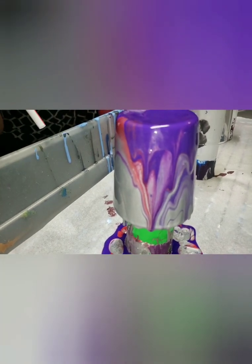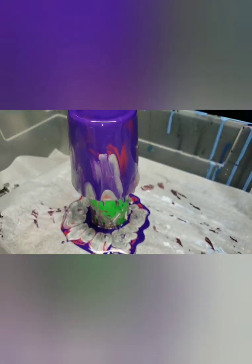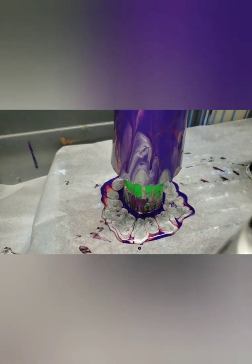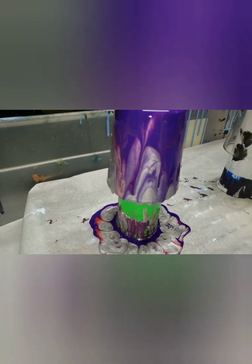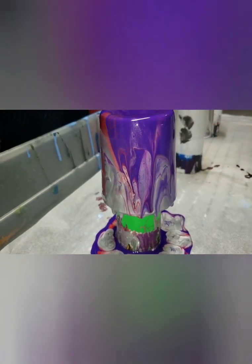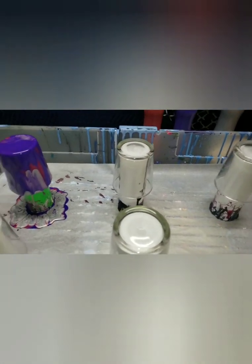That looks really neat with the red coming in. Just going to help it out a little bit, softening up some of the lines and trying to reveal more of the paint colors as well. That's really cool - it alters the path of the paint. I like it - I believe I'll leave that.